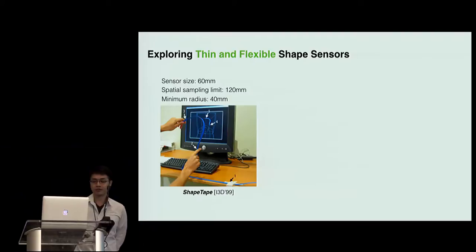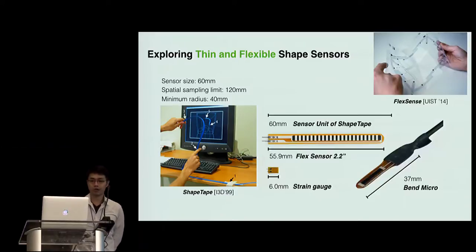First of all, we attempt to develop thin and flexible shape-sensing strips for embedded use in fabrications. A conventional solution, ShapeTape, turns out to be a possible candidate, but the resolution is not high enough. Therefore, we further explored other band sensors, including FlexSense, flex, and BandMicro. Finally, we found that a strain gauge can be an interesting one to try, because it is the smallest one.